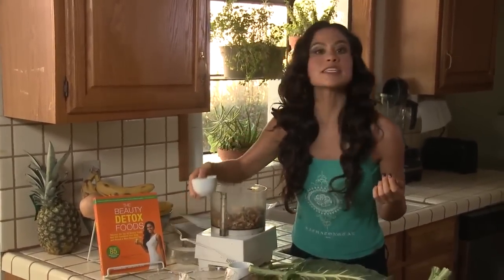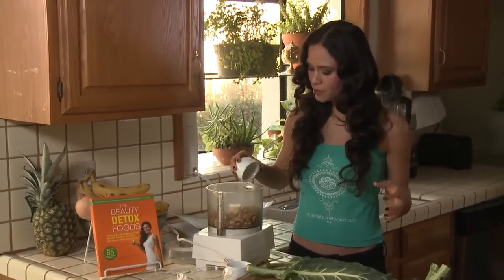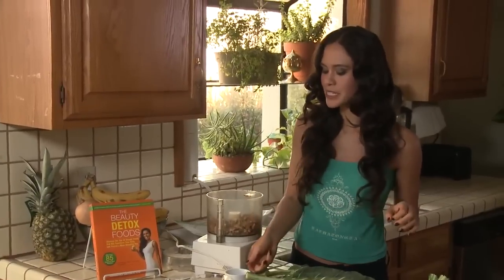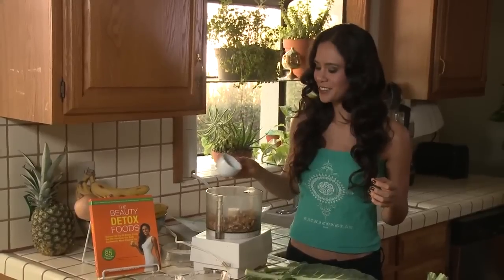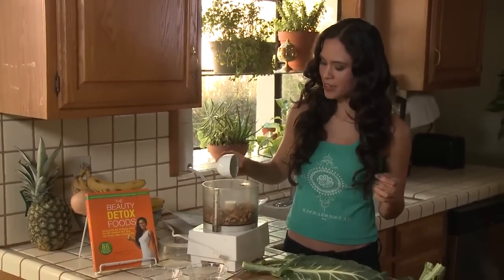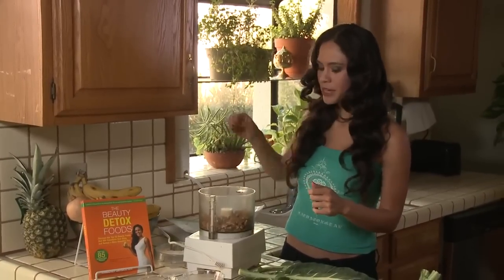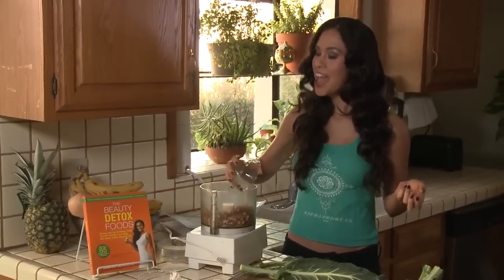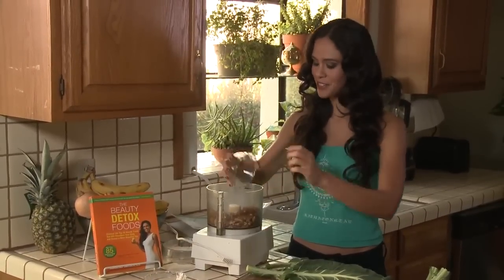I'm going to add the spices first. We have some cumin, which is a really potent, beautiful spice — they use it in Indian food as well. All these different spices are going to come together; even though they may not all seem like Mexican spices, it'll come together in a really interesting way. Now we have some coriander, and here I've already mixed together some chili powder and some cayenne pepper. You can add a little more cayenne if you like spiciness, but use a little — it goes a long way, it's pretty strong.